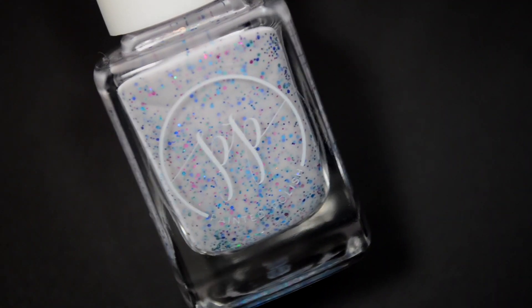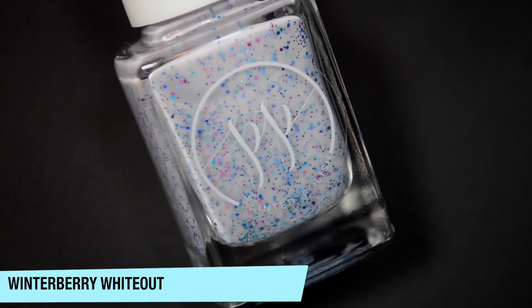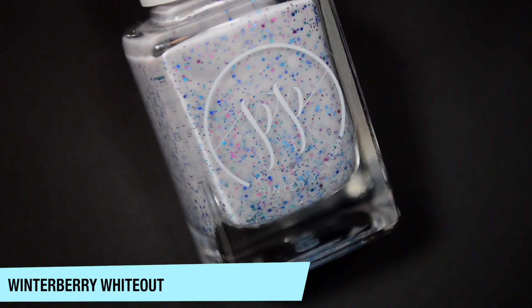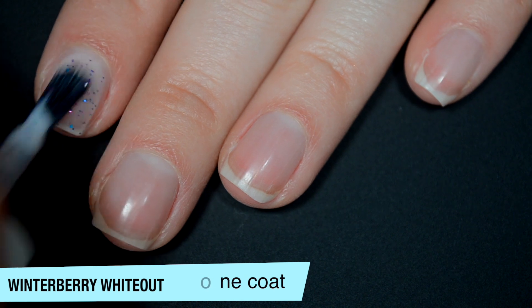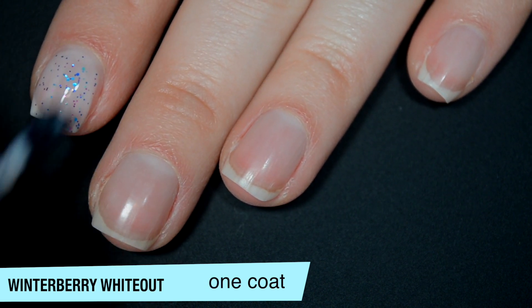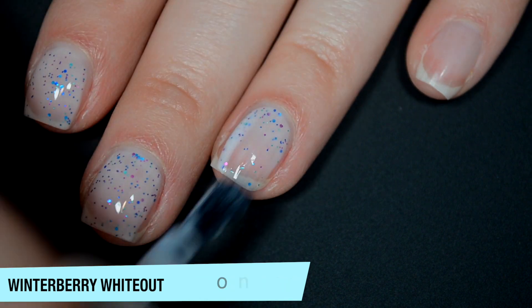The first polish is called Winterberry Whiteout and this is a white curly base with different shades and sizes of really fine purple and blue glitter. This one is sheer on that first coat — it's a curly, it kind of has to be. You do get a good amount of glitter though. Good formula on this one.